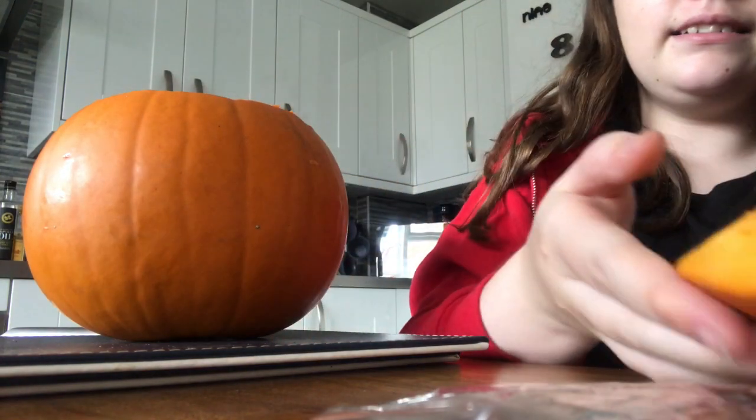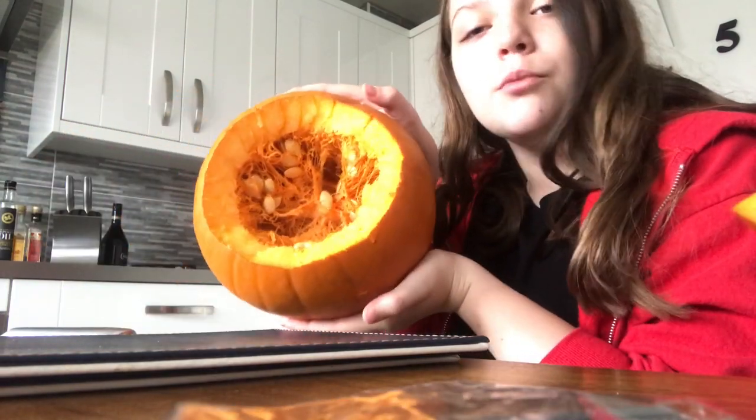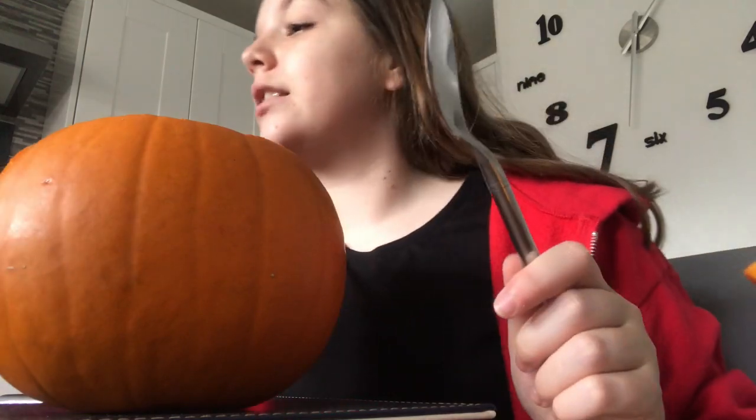Well, that was easy. And now to move on to scooping it out, which will probably take 50 years. Time-lapse. This spoon has failed on me, so I'm going to use this one. Hopefully it's a bit more easier. So let me just put that aside and do a time-lapse.